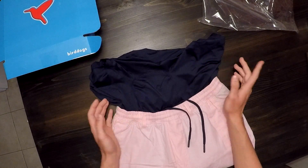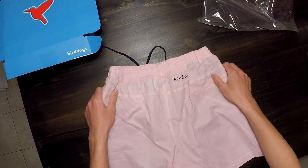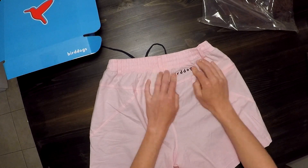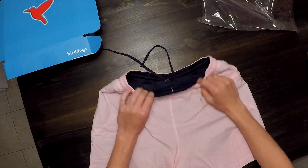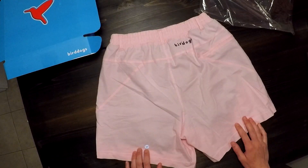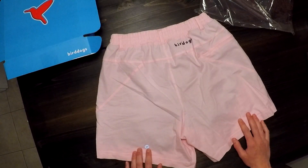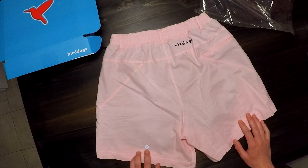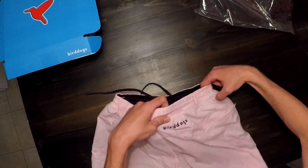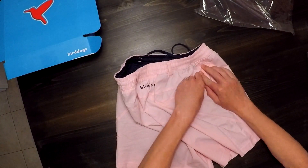Flipping over to the back of the shorts, you have 'Bird Dogs' written here — I believe in whatever color your inside liner is, so mine is navy blue. Down at the bottom you have the Bird Dogs emblem, the little bird logo, also in navy blue. That part is actually reflective, so when light shines on it, it turns a reflective color. As mentioned, you also have the zippered pocket on the back.